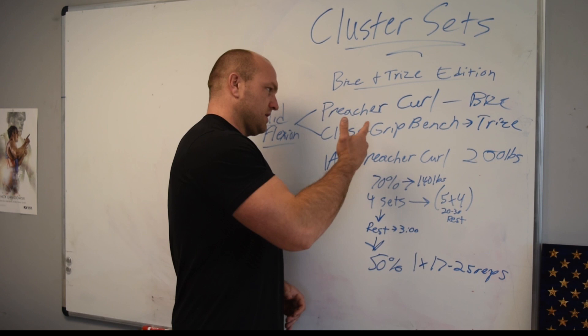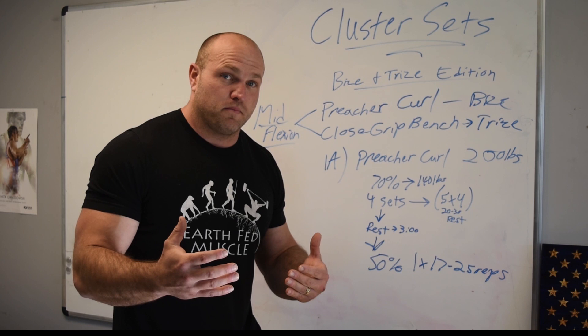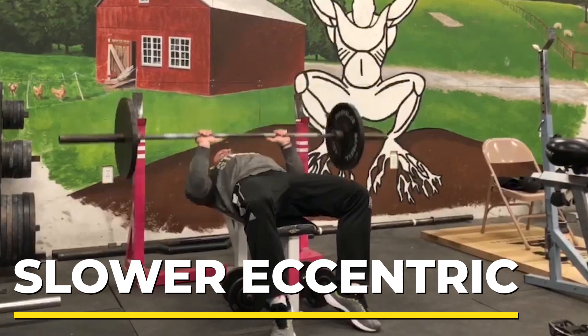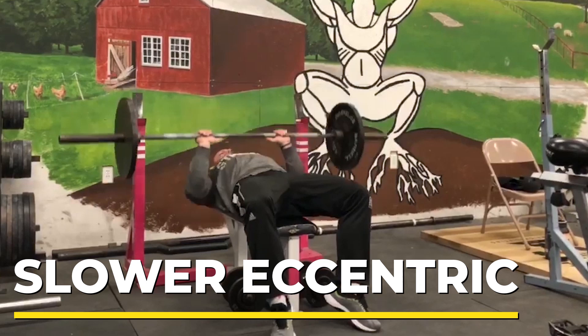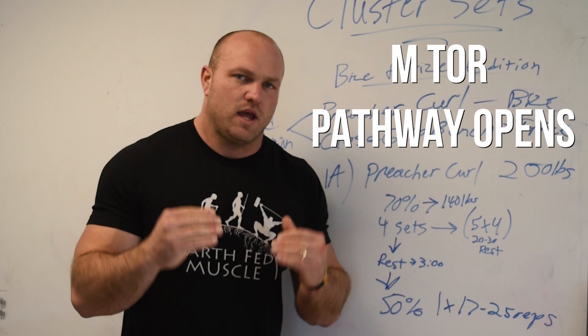If you execute 25 reps easily, I highly recommend increasing your weight. This is the exact same setup for the Close Grip Bench — you do the exact same protocol, with a slightly slower eccentric on that movement as well. One of the key principles is that the slow eccentric portion of the Close Grip Bench or Preacher Curl opens up the mTOR pathway, which helps with muscle protein synthesis.